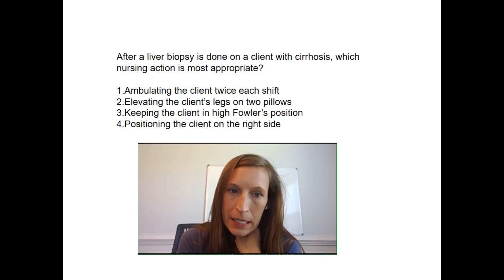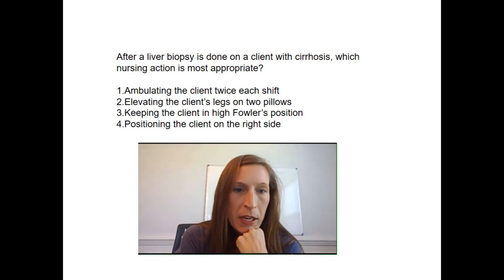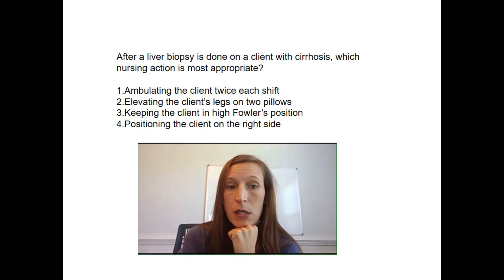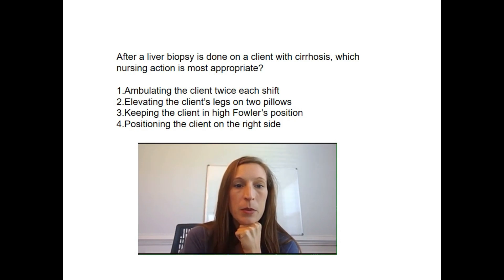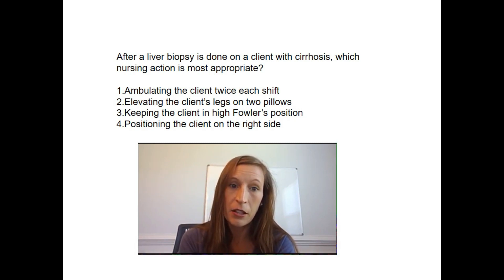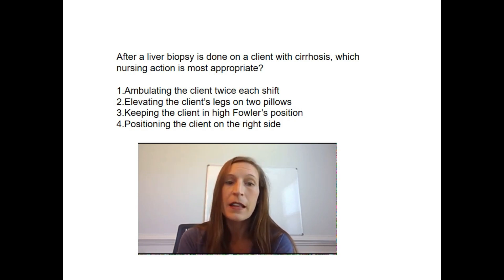Practice question: After a liver biopsy is done on a client with cirrhosis, which nursing action is most appropriate — ambulate the client twice a shift, elevate the legs on two pillows, keep in high Fowler's position, or position the client on the right side? The correct answer is positioning the client on the right side. Ambulating is not appropriate, elevating the legs does nothing, and now is not the time to worry about pneumonia prevention.